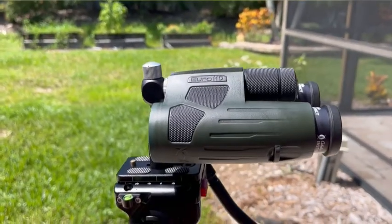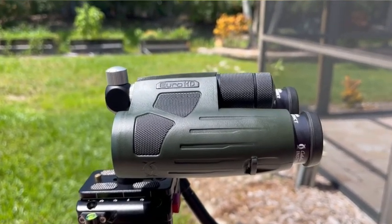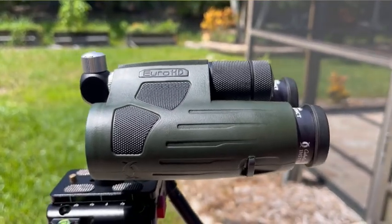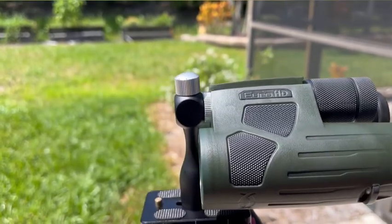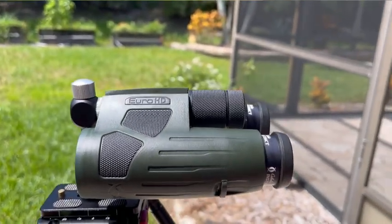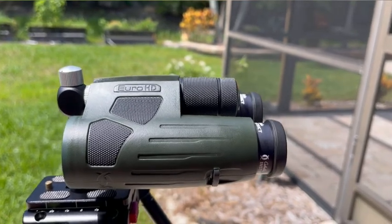I did not mention earlier that these have an adapter in the front — or at least threads so you can put an adapter on. I use one off Amazon, so it's really nice if you want to use these off a tripod. And these actually look really great off a tripod as well.